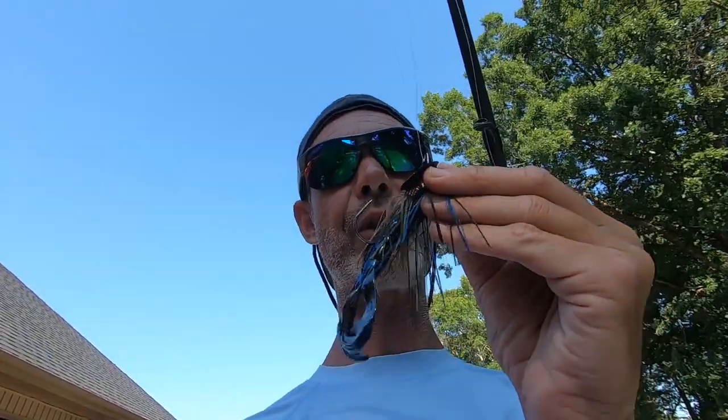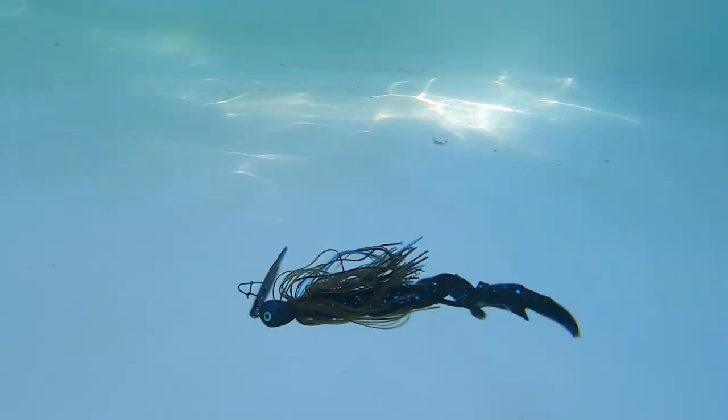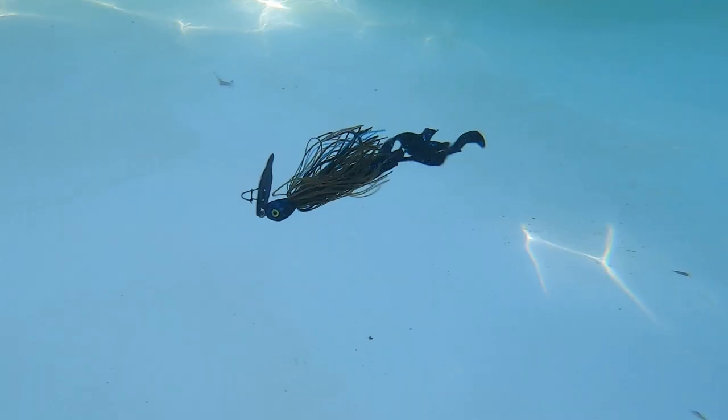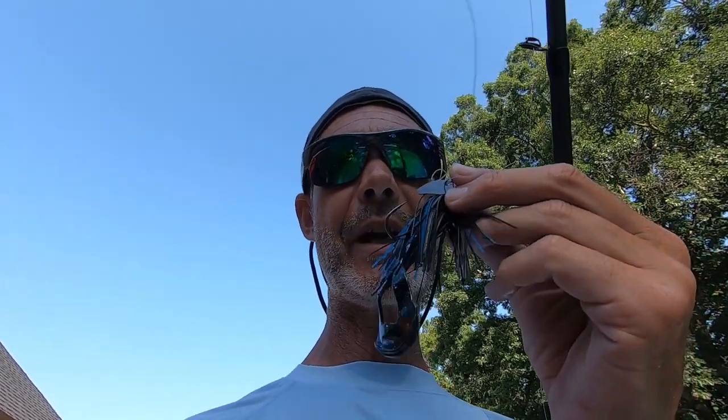Next up is the Strike King Thunder Cricket and Strike King Rage Craw. Z-Man Evergreen Jackhammer with Strike King Rage Craw.